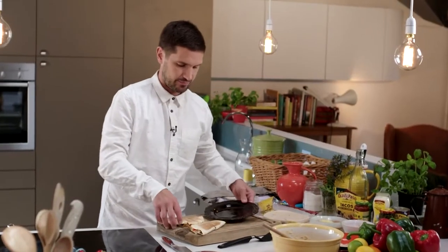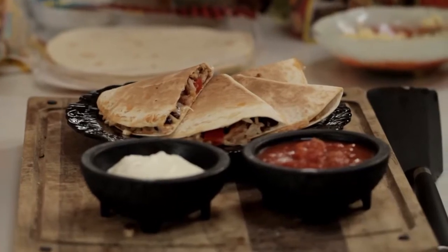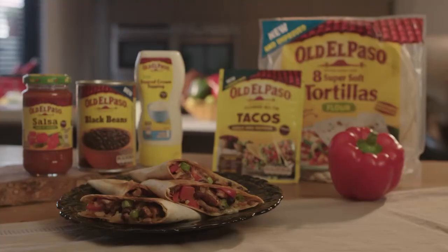Then onto a plate, and simply serve with some Old El Paso thick and chunky salsa and sour cream. And there we go — it could not be easier. Quick and simple.